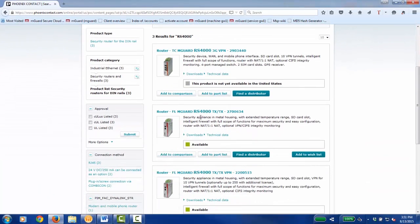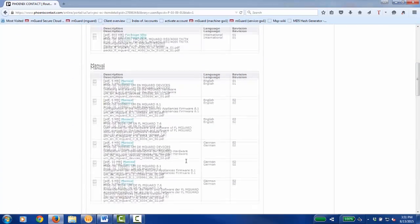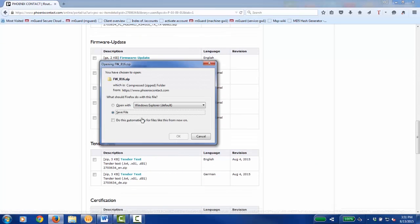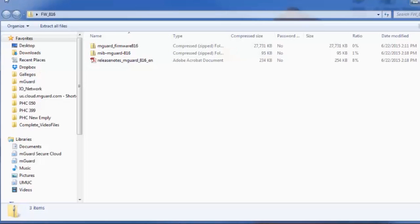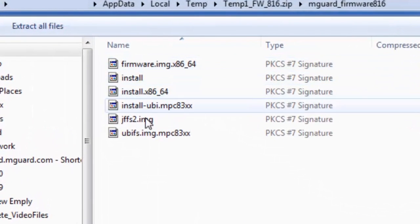Select the correct hardware and proceed to the Downloads tab. Scroll down to Firmware Update and click on the latest firmware upgrade. It will download a zip file. Open the zip file and look for M-Guard_firmware followed by the version number you want to install, and open it.